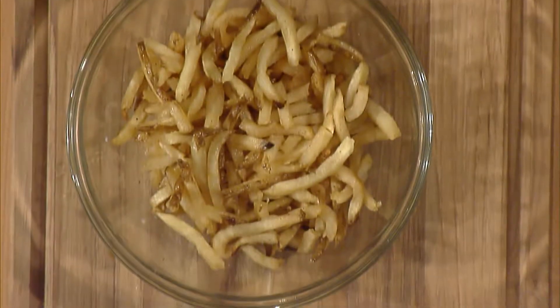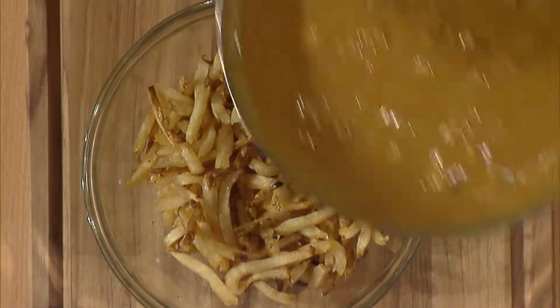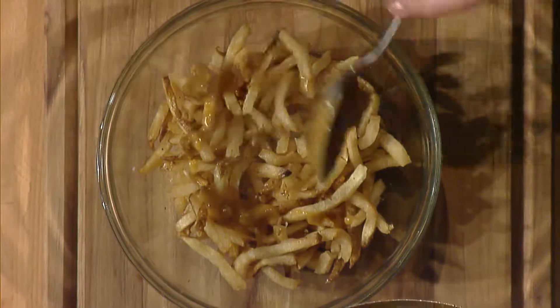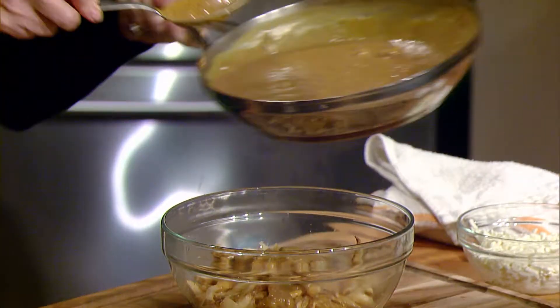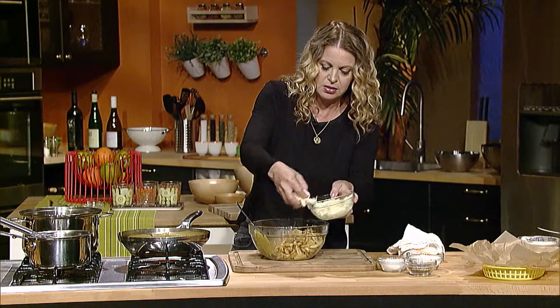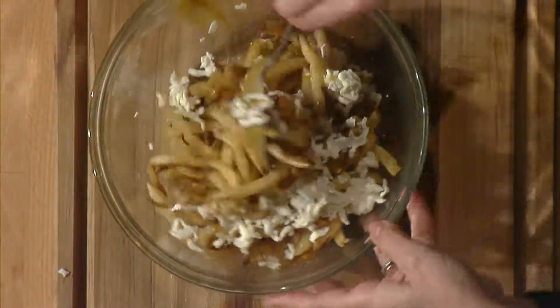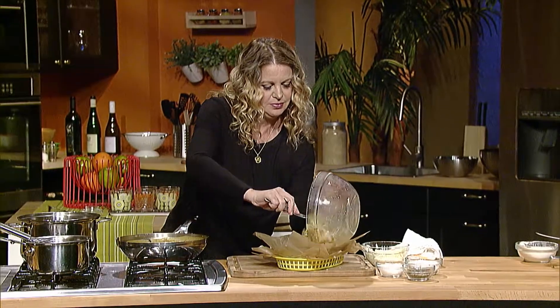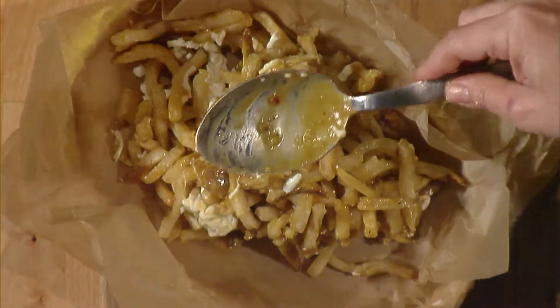I'm going to add some of the gravy to my fries until I basically get to where I want it to be, like so. Add a little bit of this mozzarella, and then I'm just going to stir it around a little bit, and then right on top.